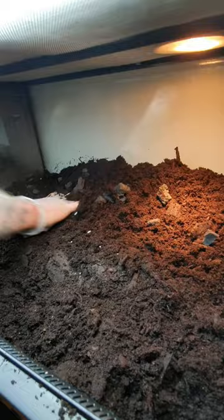Speaking of the cleanup crew, here I'm adding the isopods. I will also add earthworms to the substrate. These will be very beneficial.